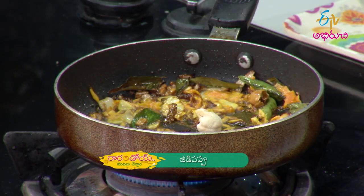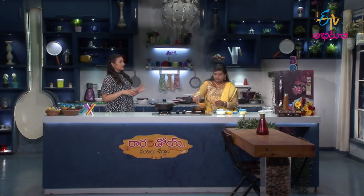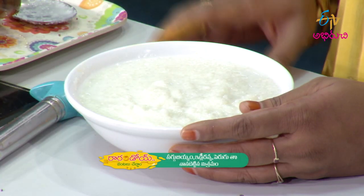This is ready. The popu (tempering) is ready. How do we do it? We mix it into the batter. Add one cup of sabudana, one cup of idli rava, one cup of perugu, and mix the batter well. Add a little bit of water as needed. Batter is ready. Popu is ready. Mix it all together.